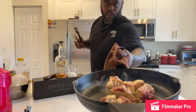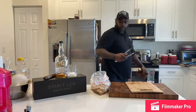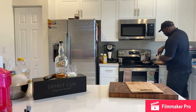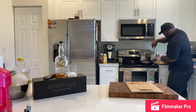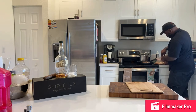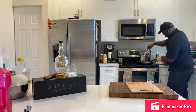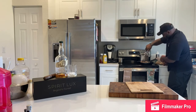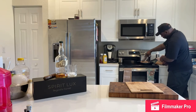I just want you guys to get a quick look at that. We're going to go ahead and put this back on our stove and get the rest of these going here in the pan.